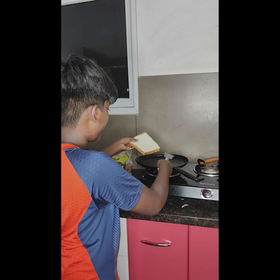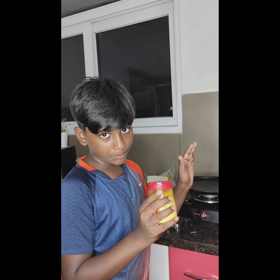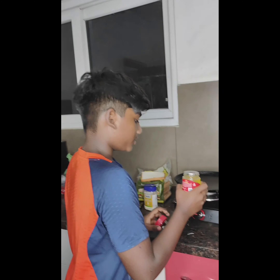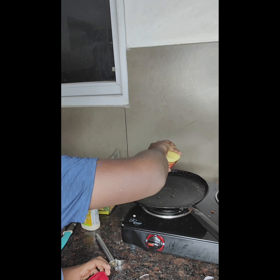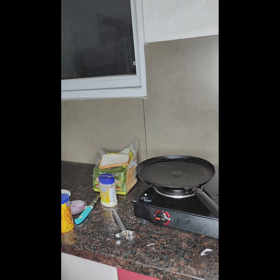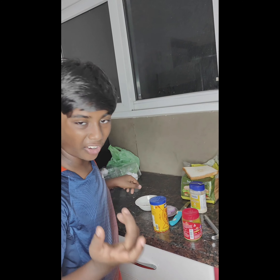Now take another bread. We have to put ghee on the pan again so we can get it smooth. Just spread it over.